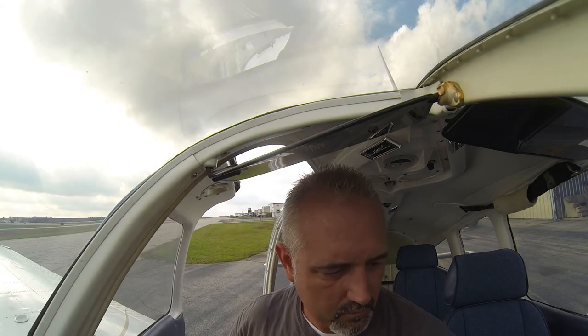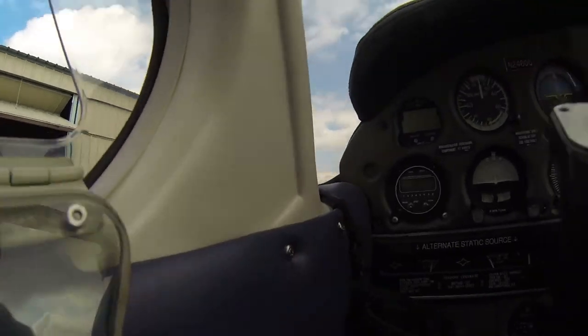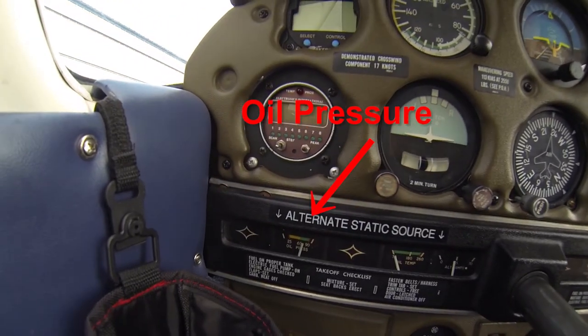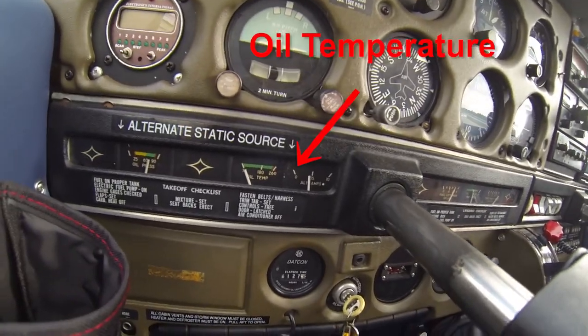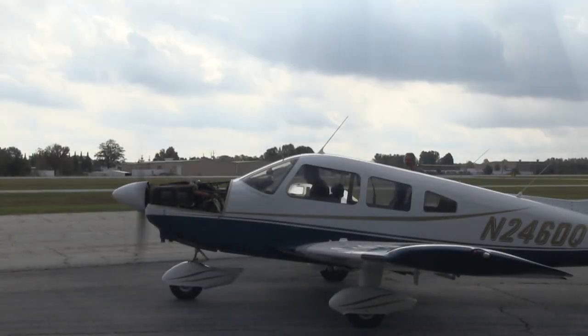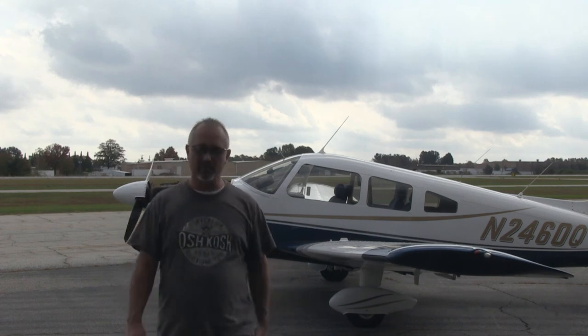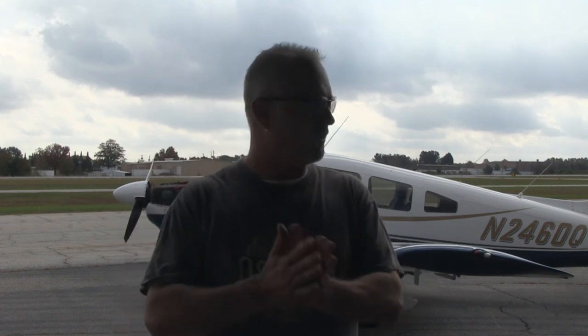Clear prop. Oil pressure immediately came up, and we're going to let the oil temp come up. Did the test run — everything looks good, no oil leaks. We'll add a little bit more oil — another half quart — and then throw the cowling on.